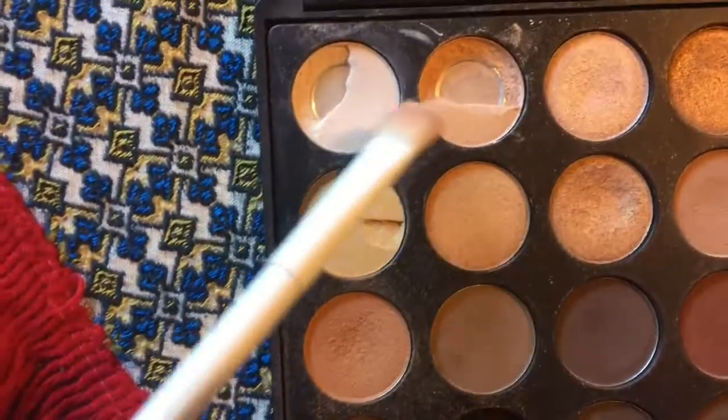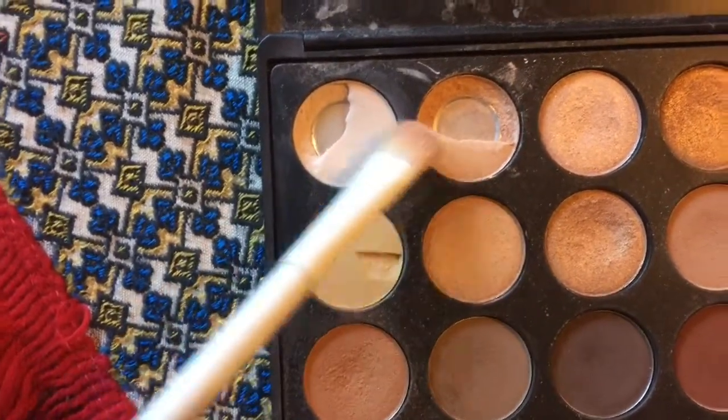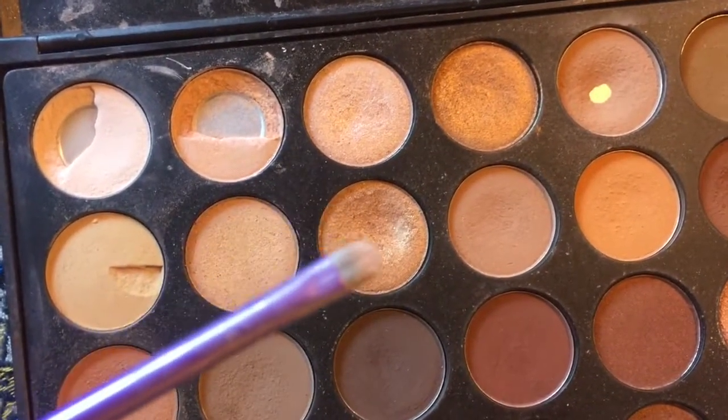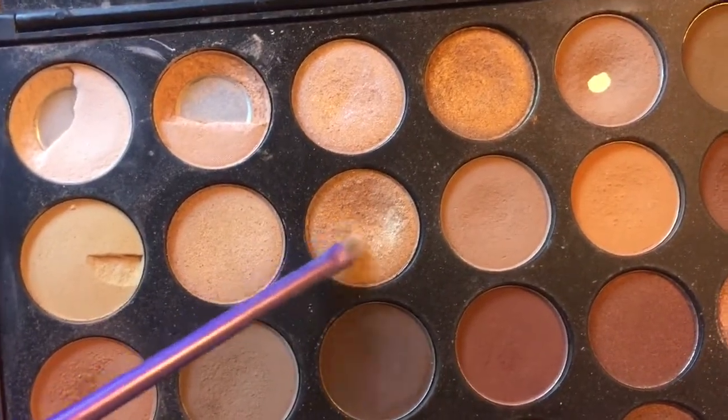Taking a fluffier brush with these two shades, I'm using that to highlight my brow bone. Then taking a very small shader brush, I'm using this more golden toned foiled shadow to highlight my inner corners.